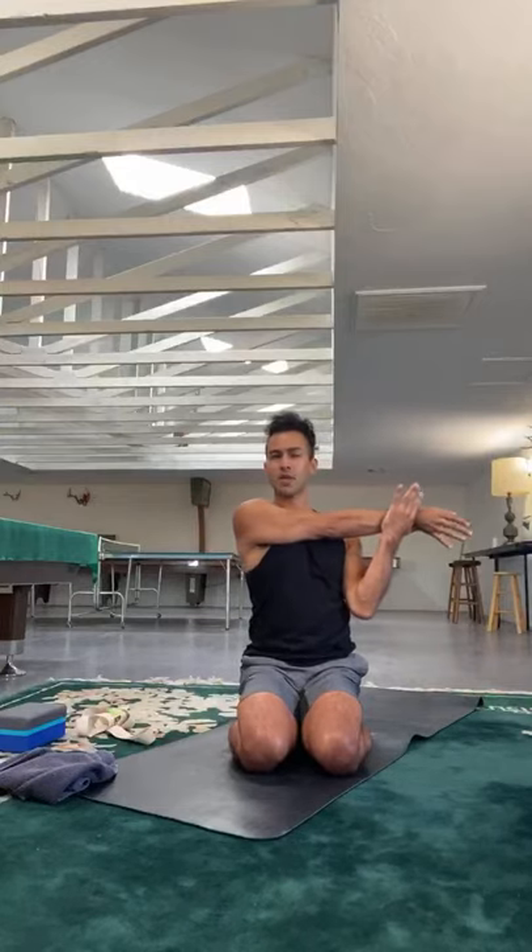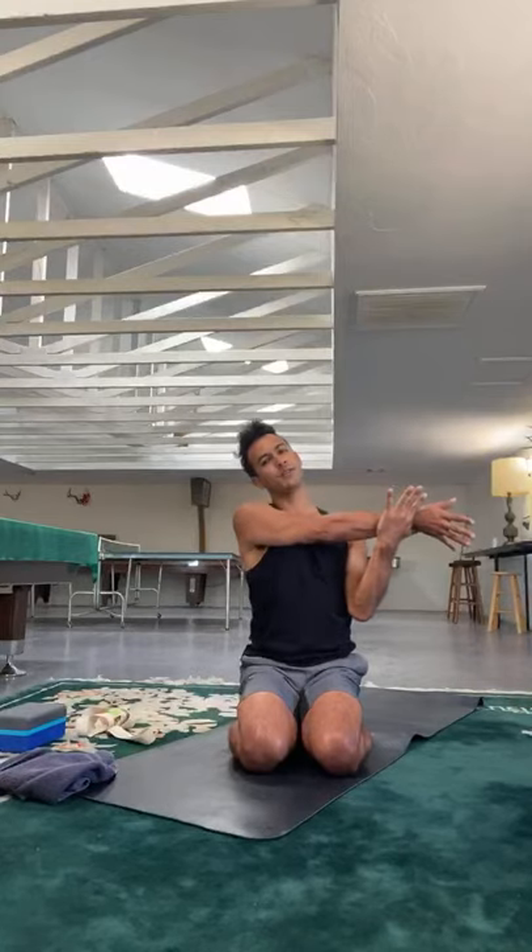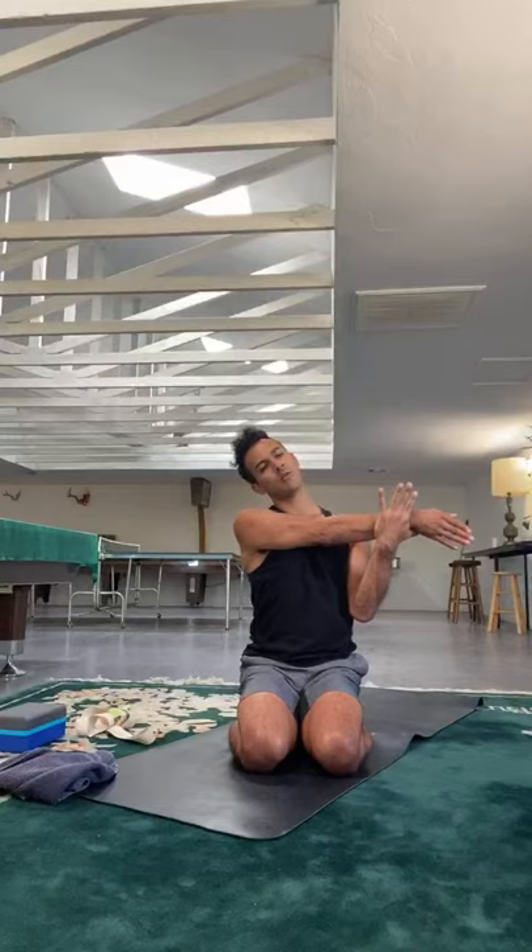A lot of that tension might creep up from the shoulders into the neck, into the jaw — or vice versa down from the jaw into the shoulders — depending on what you're doing every day. If you're working from home, sitting at a desk all day, you're not moving as much and the area gets tight, posture shifts. Take a moment to release the shoulders a bit more, taking one more round and then gently release.